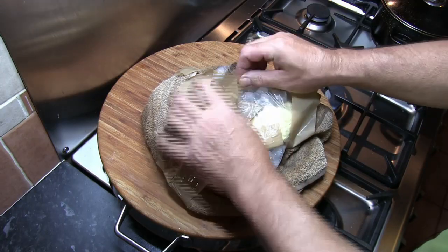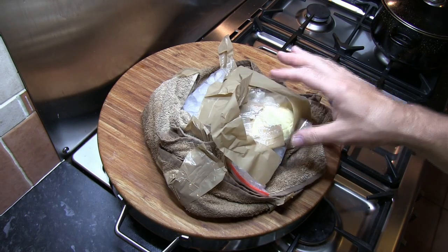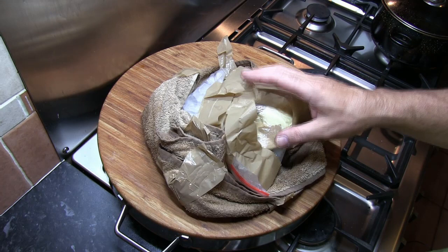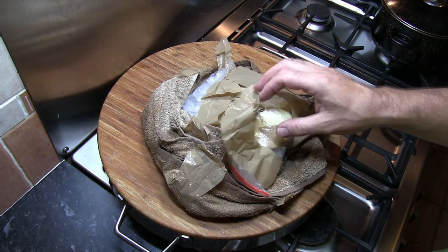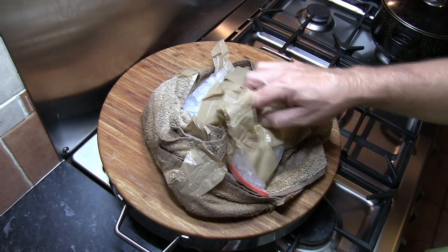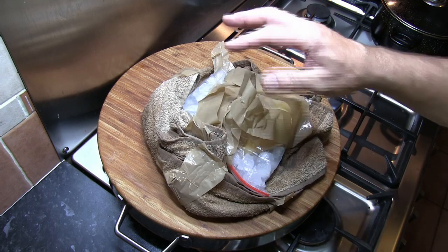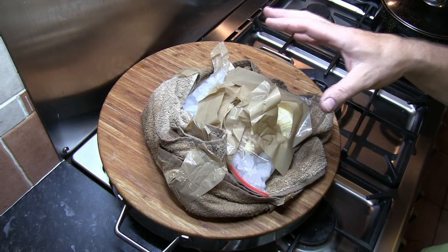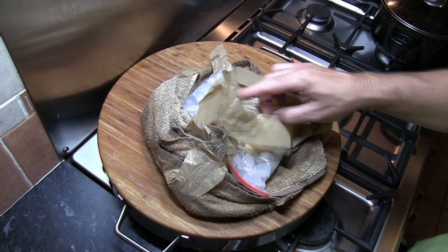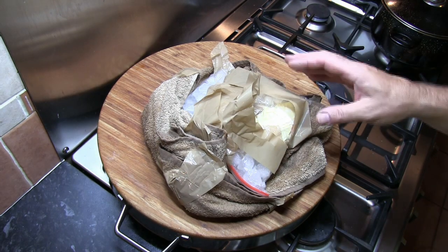It actually took a lot longer than I thought, and that's because I don't think I had enough ice. I thought it would be about eight to ten minutes — it's actually taken 25 minutes to get to this stage. And although it's firmed up quite a lot, our ice cream is still not perfect. So it's a good lesson in making sure you've got plenty of ice surrounding the custard before it goes into the tumble dryer.